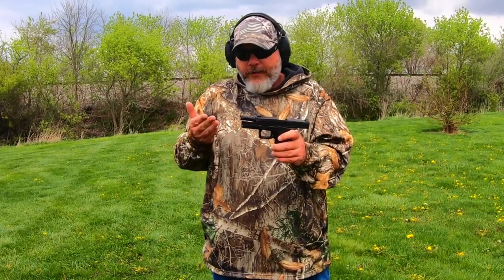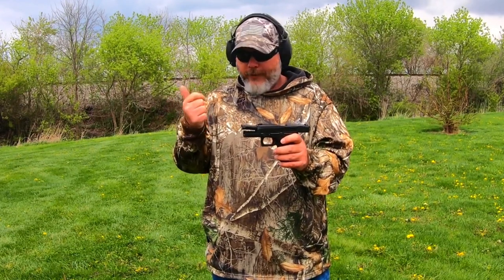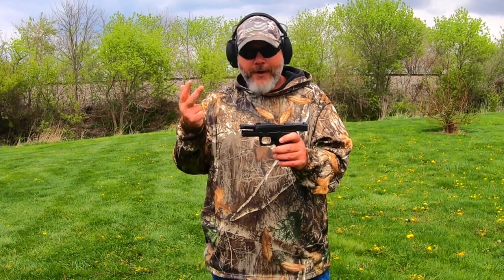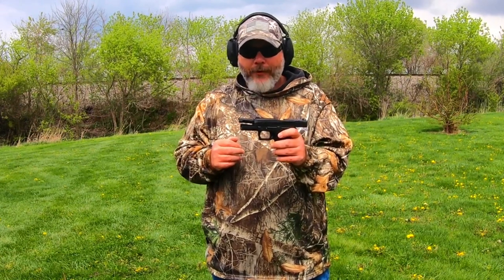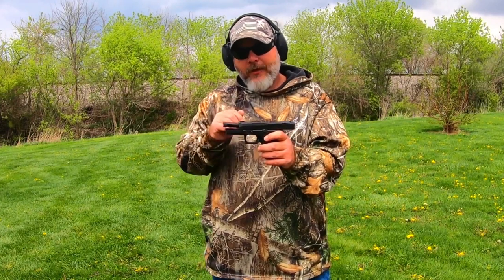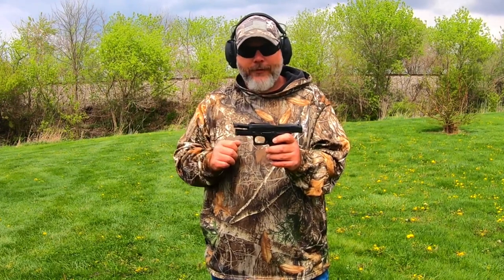My final thoughts — yes, I give it a thumbs up. I recommend it. There's only so much a barrel does. Does it work? Yes. Does it look good? Yes. It's threaded, which is nice. Nobody's going to be more accurate than the barrel itself. It does everything I want — locks up great in my Glock, a little loose in the PSA Dagger but as you saw it fires just fine.